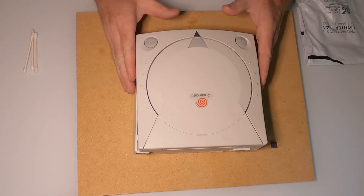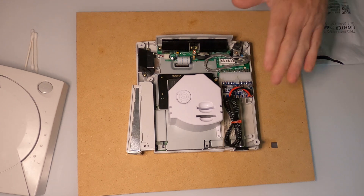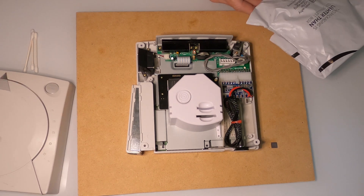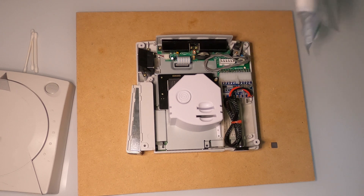I have my Dreamcast here that I have modded and installed a GDMU on, as well as replaced the power supply. One of the things that I talked about was replacing the silicon thermal pads.